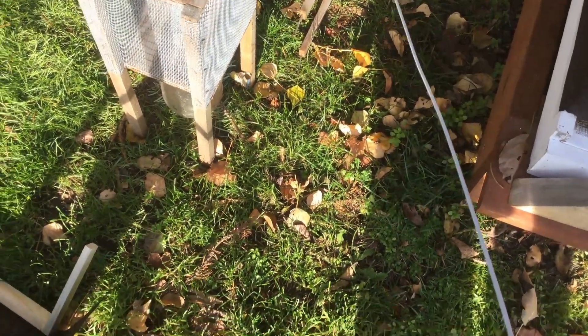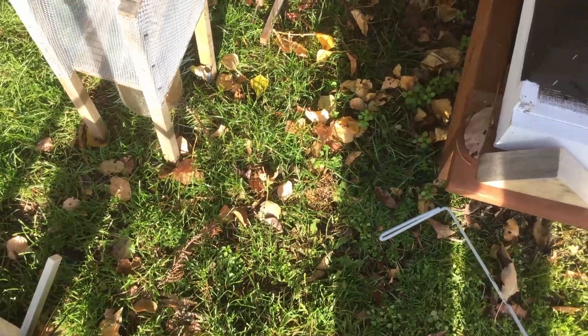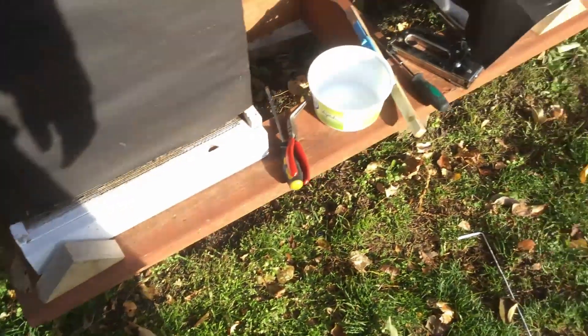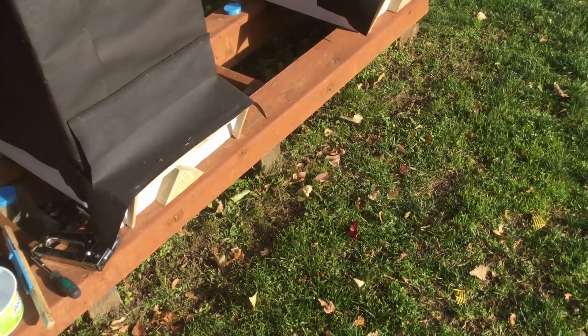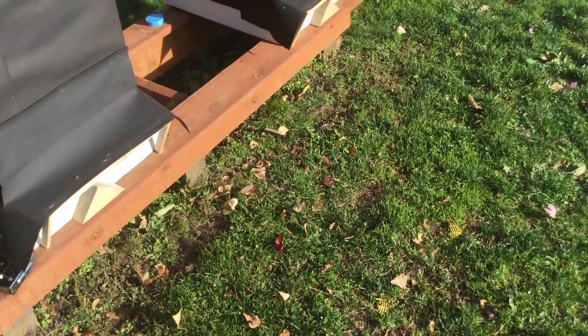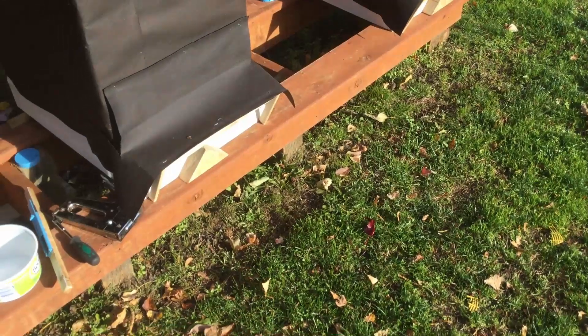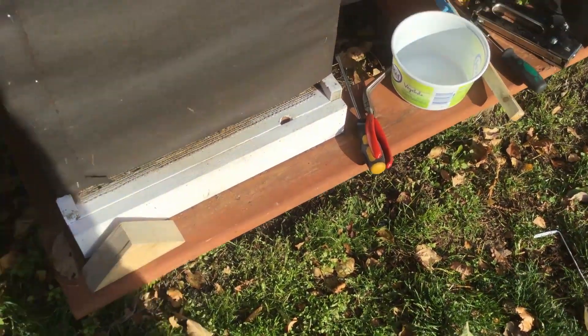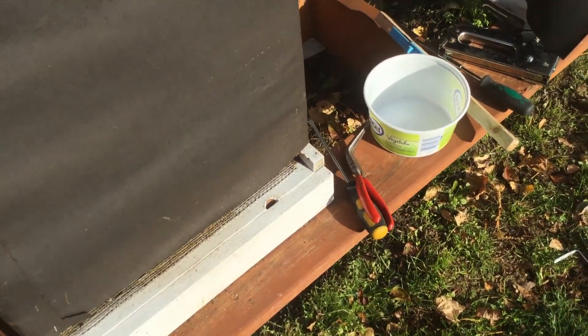I've pulled the entrance reducer out and I've made a little scraper thing out of a coat hanger to pull the dead bees out and have a look at them. On hive two I found maybe one or two dead bees on the screen, and there were none on hive three. This is causing me concern that there are so many dead bees on the bottom of this hive.